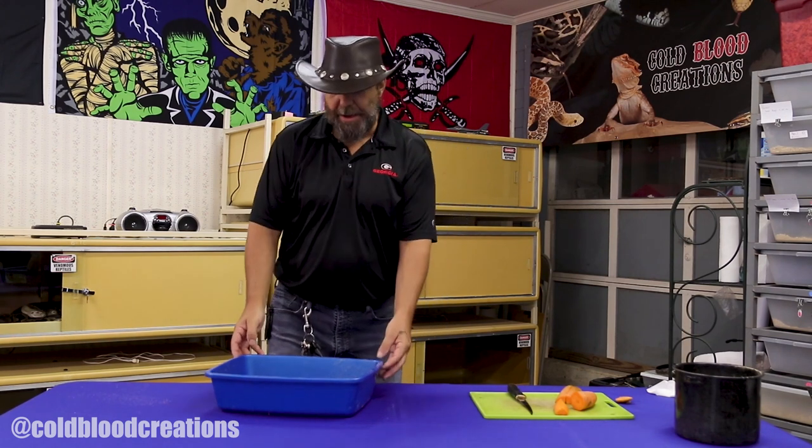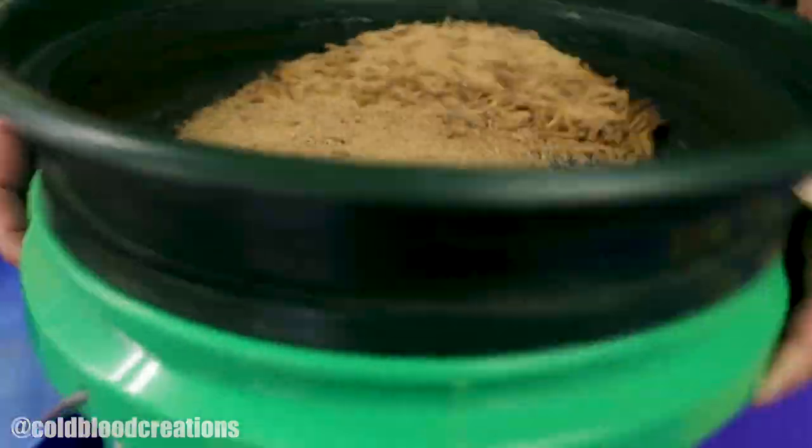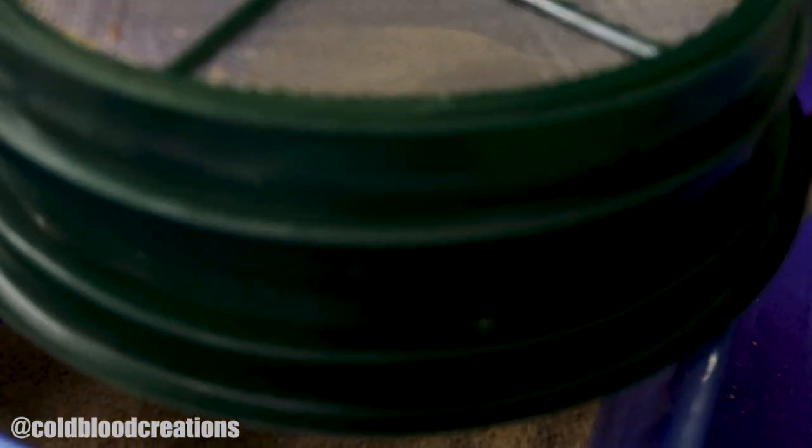In a short period of time, generally around two to four weeks, you're going to notice that the food in your mealworms container has been completely eaten, and you're going to have a fine powder in this container which is called frass — basically it is the worm's poop. That frass is a great fertilizer; if you grow vegetables in your garden, you can use that. The way you want to get the frass out is to simply sift your mealworms. What we use is a sifter like this — it's got a fine screen mesh. It will allow the frass to fall through, but it will save the food you have remaining and also catch all of your mealworms. Then you simply fill another container with insect buffet and start the process all over again.